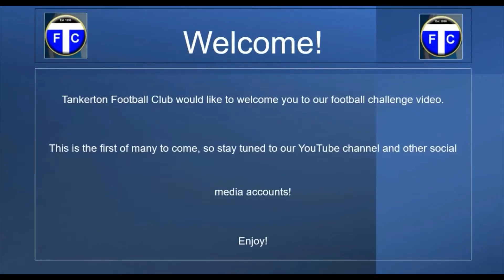This is going to be the first of many to come. Please feel free to check out our other social media accounts. Subscribe to our YouTube channel so you'll find out when an upload has happened and you can find out what to do and learn a new skill to challenge yourselves on.